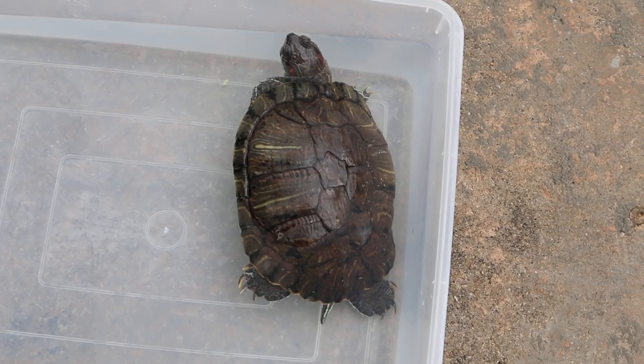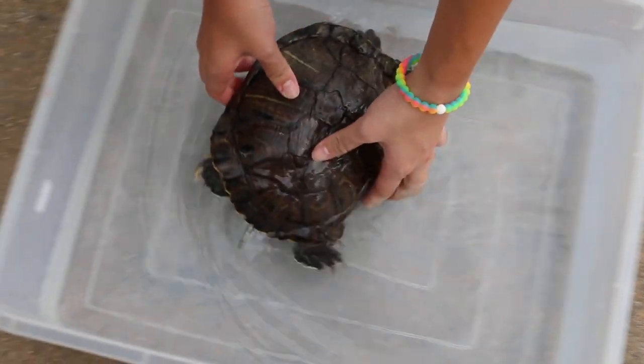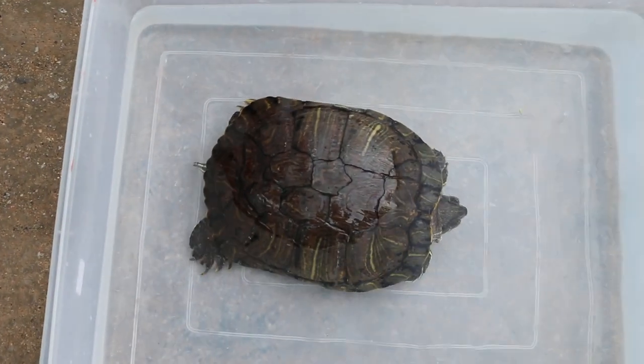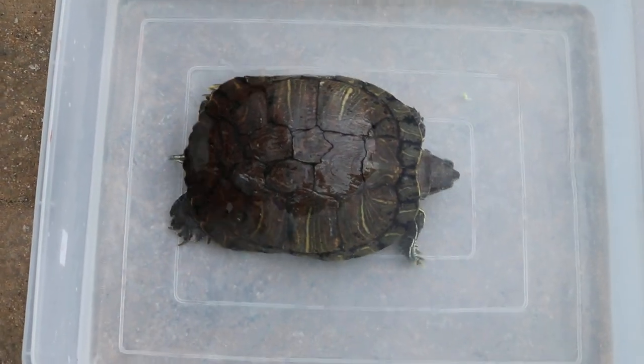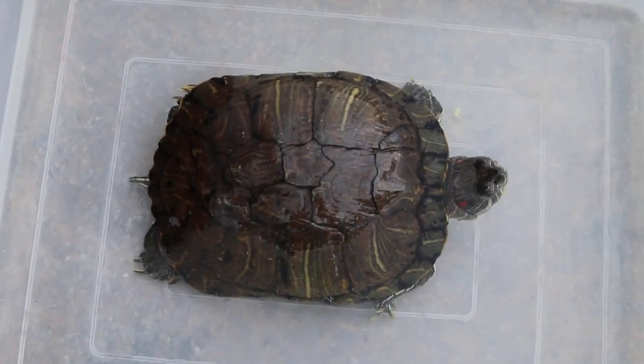We push him to this side and see if he can swim. I see it's swimming. At least it's active.